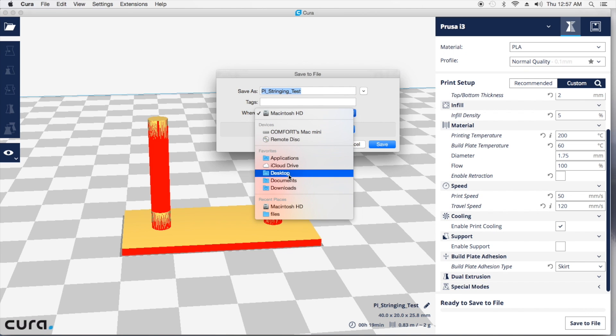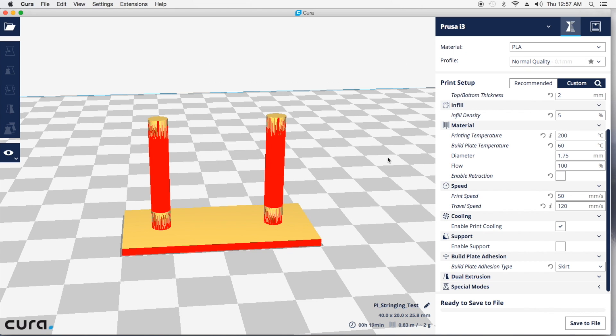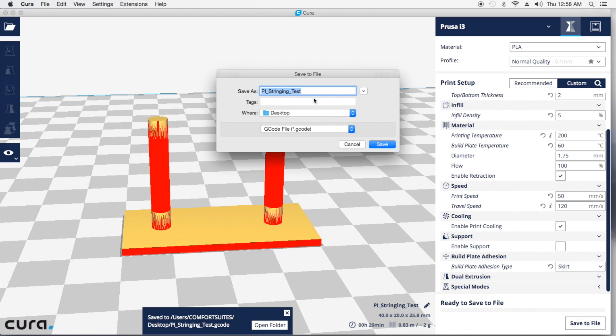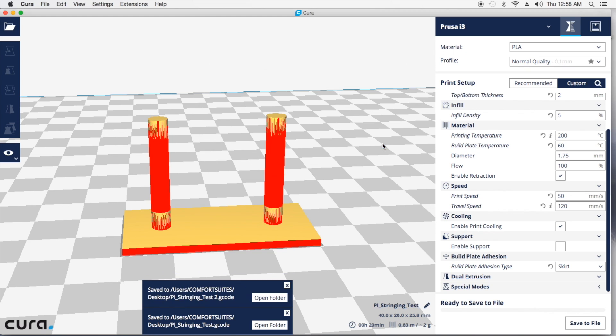I'm going to go ahead and save this to the desktop. That's going to be my first print. On the second print I'm going to do, I'm going to leave everything exactly the same — I'm just going to enable retraction. And I'll name this string test 2. And I saved it.